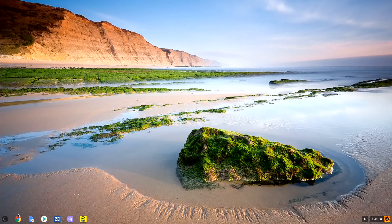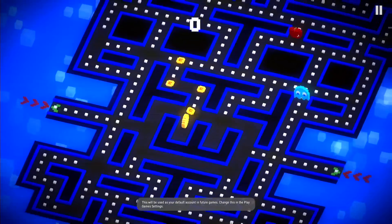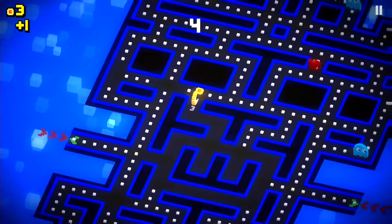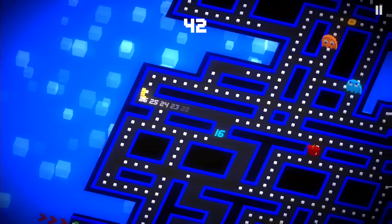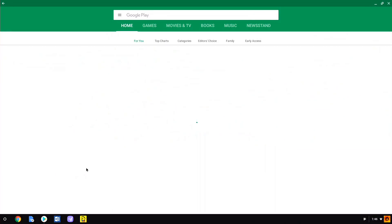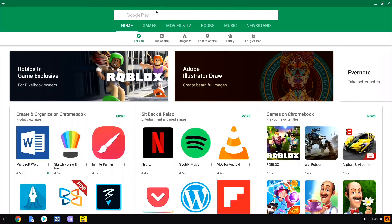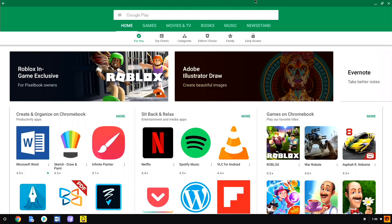In addition to running the Chrome web browser, the Chromebox can also run Android apps. You'll get the ability to play a lot of casual games you might already have on your phone or tablet, and they run very nicely on this Intel-powered machine. You also have access to the Google Play Store, so you can look for your favorite apps to see if they're compatible. If something doesn't show up, it's because it isn't compatible with this particular platform — so not everything will be here, but a lot of your favorite Android apps will be.